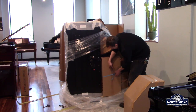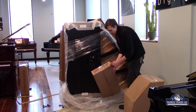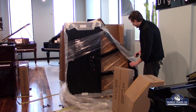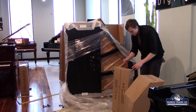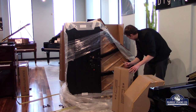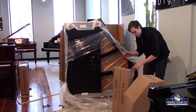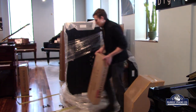Here's the bench. On here it'll have the correct model and finish for it. One of the things I like to do is write the serial number on it the moment we get it off, so we keep the bench with the piano. This is a GL-10 ebony polish, and the serial number on this particular one starts with an F, which means it was made in Indonesia versus the Japanese-made ones. The packing process between the two facilities in Japan and Indonesia are very, very similar.